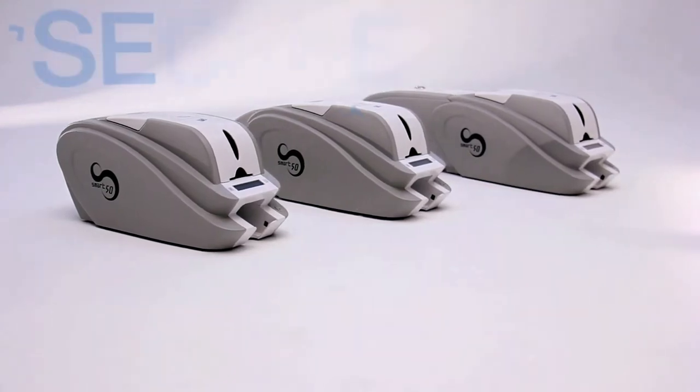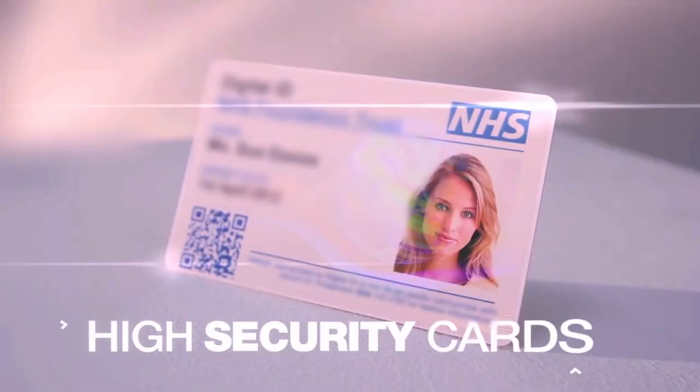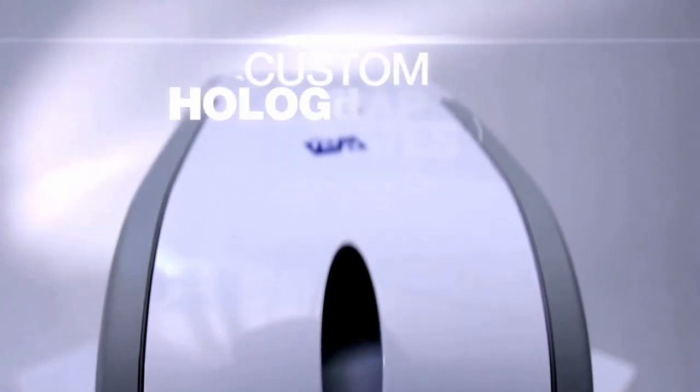The smart range of printers utilize some of the same security features found on bank cards and passports. The smart printers have the ability to print a layer of high-security ultraviolet ink, increasing the security of your plastic card.